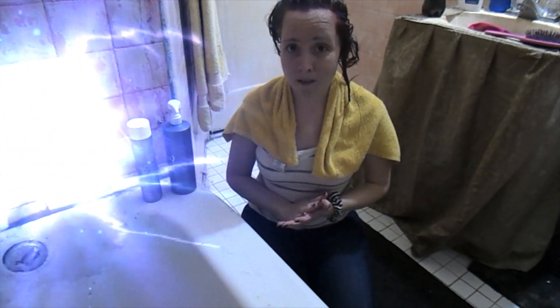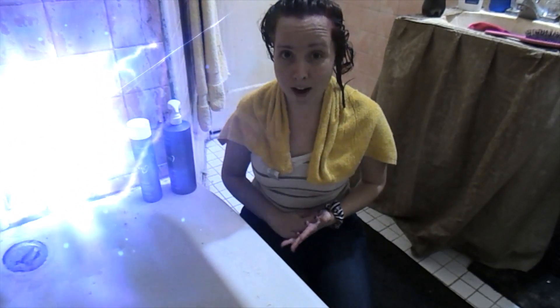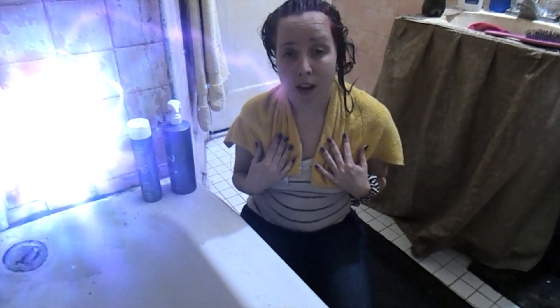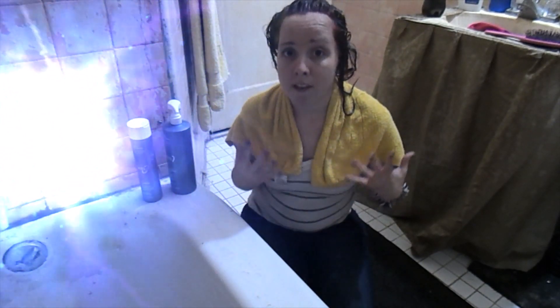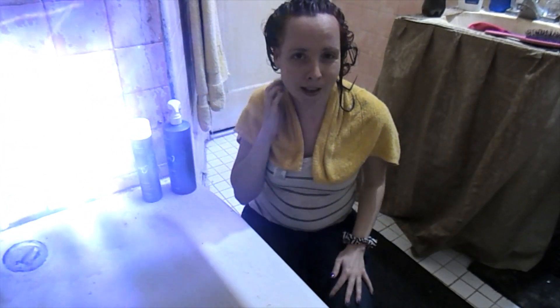I hope you guys enjoy this video. To all my subscribers, new subscribers — please be safe and we can all get through this together. Stay strong, stay positive, I believe in you guys. I'm just going to keep doing positive and uplifting videos, so stay tuned — hopefully I can make you smile or laugh. Love you all, see you in the future, bye for now!